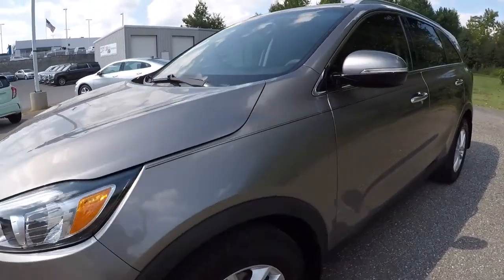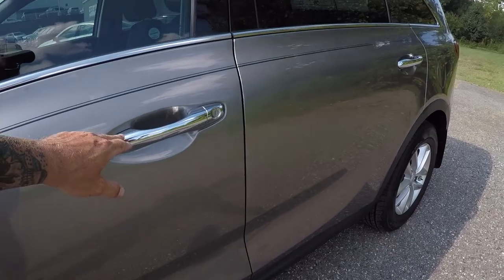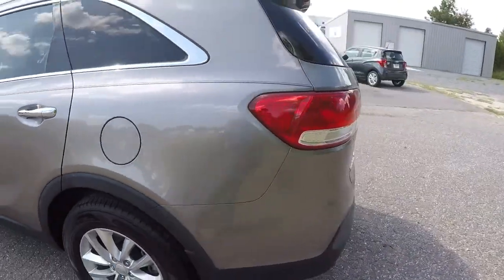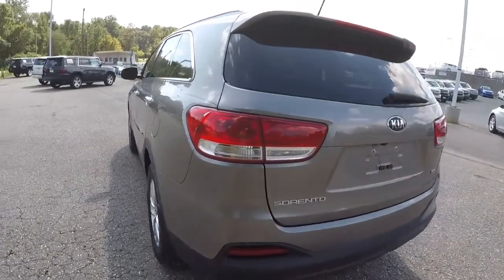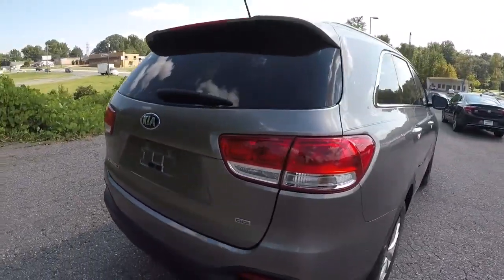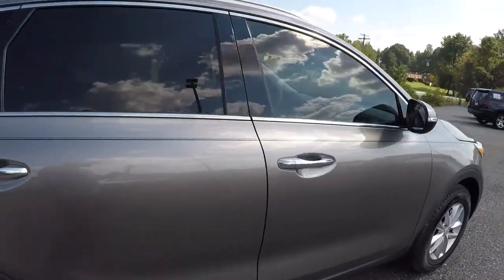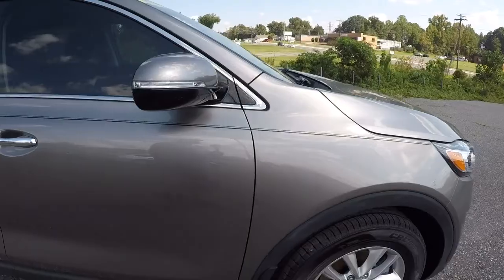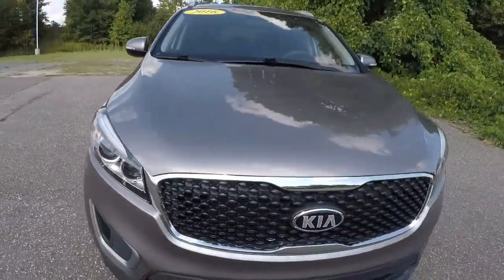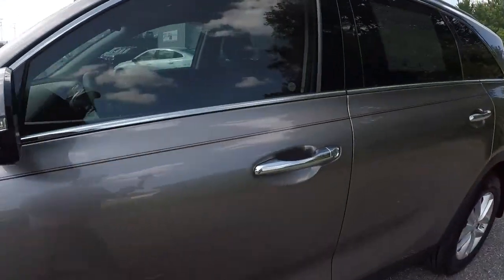We'll start here on the driver's side. It does have the turn signals in the side mirrors, got the chrome door handles, driver's side is in good shape. It is equipped with the rear backup camera. Making our way down the passenger side, everything on the exterior of this Sorento is in really good shape.